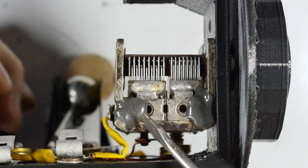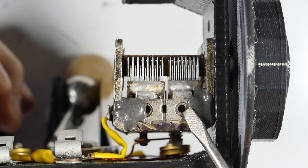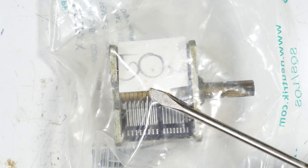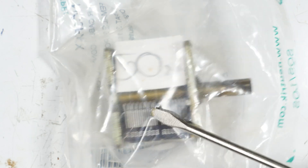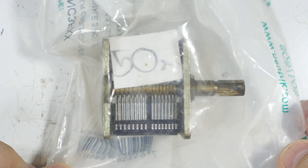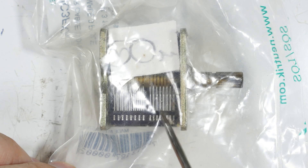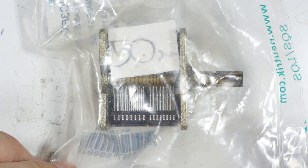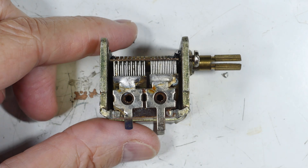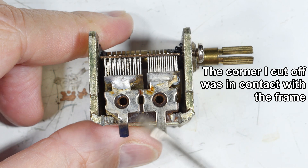We can now see that there's epoxy right here. Right out of the bag, this thing was shorted. Let me show you an even closer detail — this is how I got them. I bought about six of these and they were still sealed in the original bags. You can see there's no apparent physical damage, but this one came right out of the bag shorted.